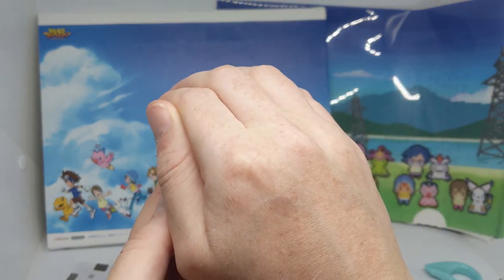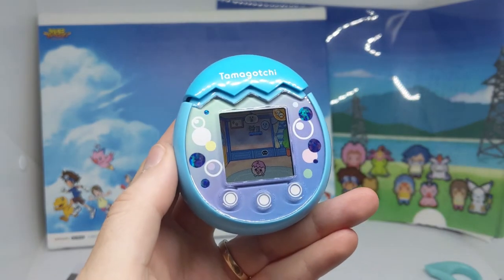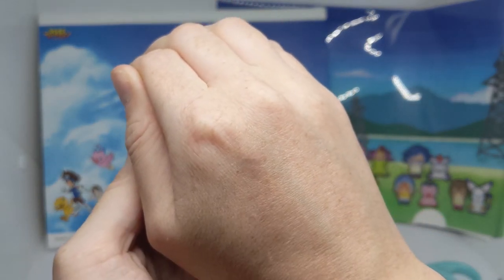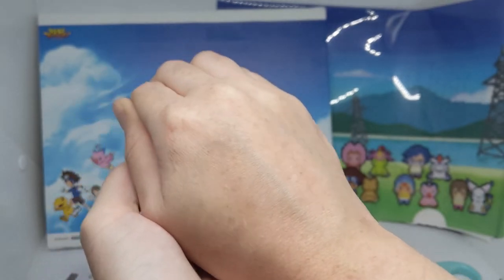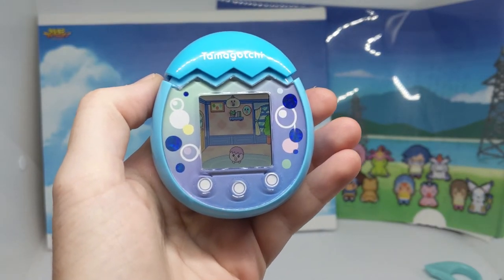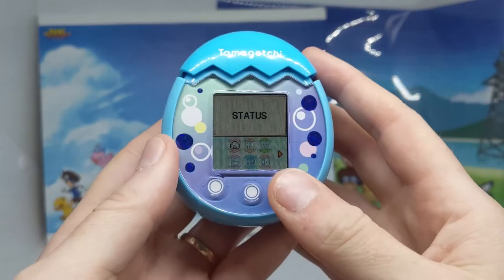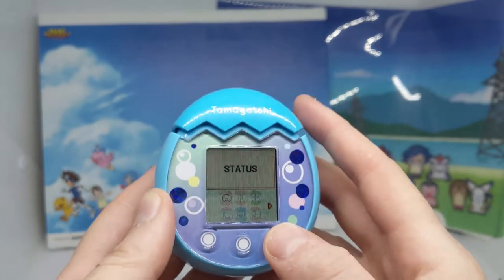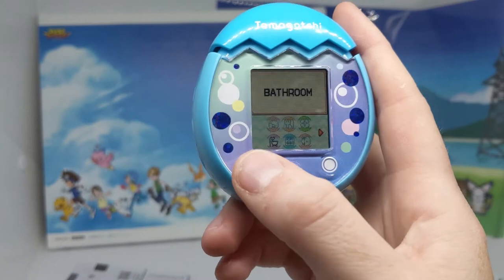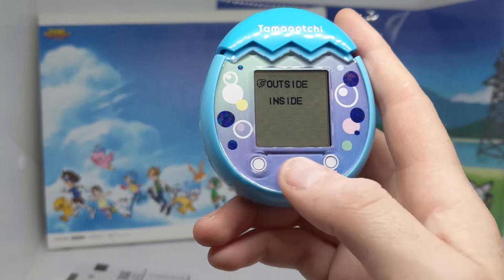My Tamagotchi is sick, so it wants me to do that apparently. That's kind of cool — whenever it gets sick, I cover it up, which seems like I'm smothering it. Instead of going to the medicine menu, all you have to do is cover it up. Though if it's in your pocket, that's a weird thing.